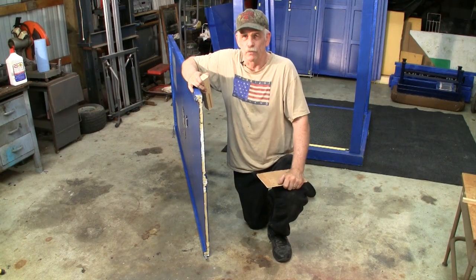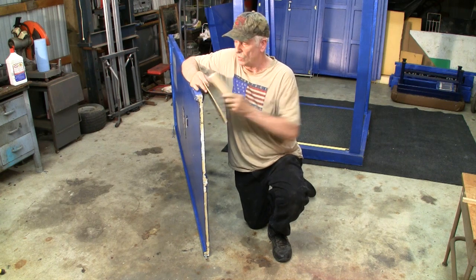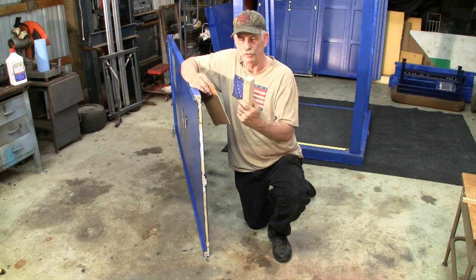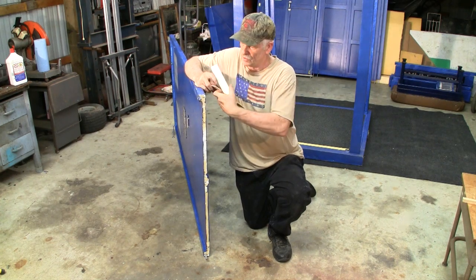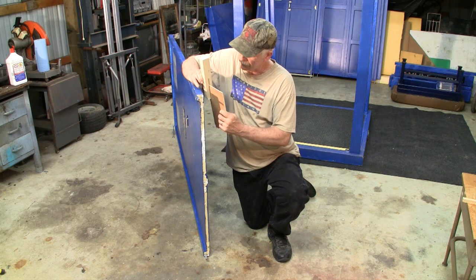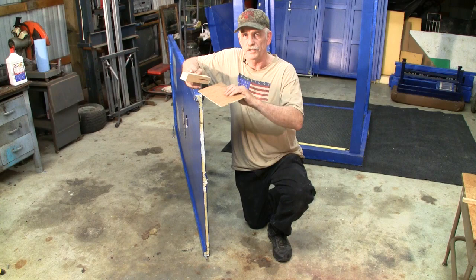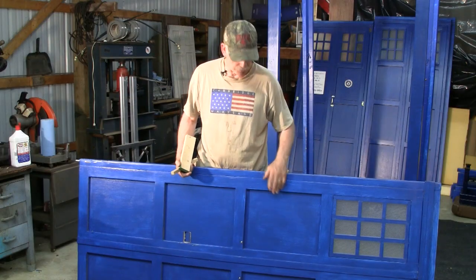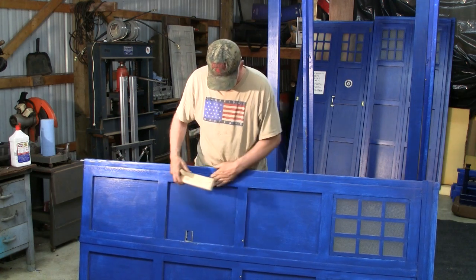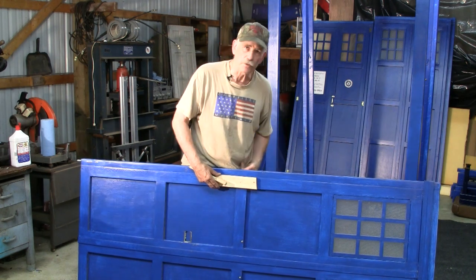The basic construction of the walls consists of underlayment or lawan. The corners are 2x2s — this particular one was the excess cut off from the corner posts. These are grooved on a table saw and the lawan goes into the groove. The distance between the outside of each wall edge is 38 inches. Once the underlayment had been attached to these edge pieces, we then cut out 1x3 fur strips, put them down, glued them, and screwed them from the back.